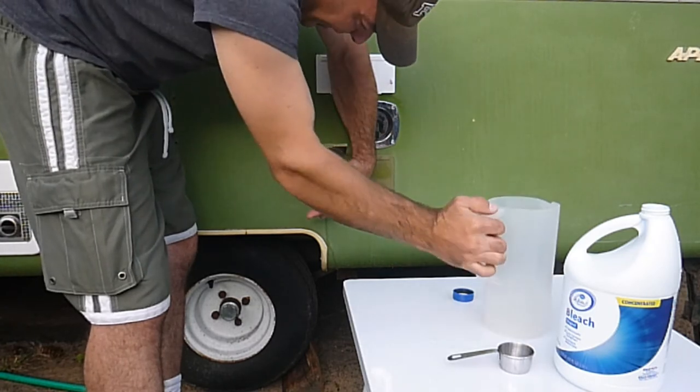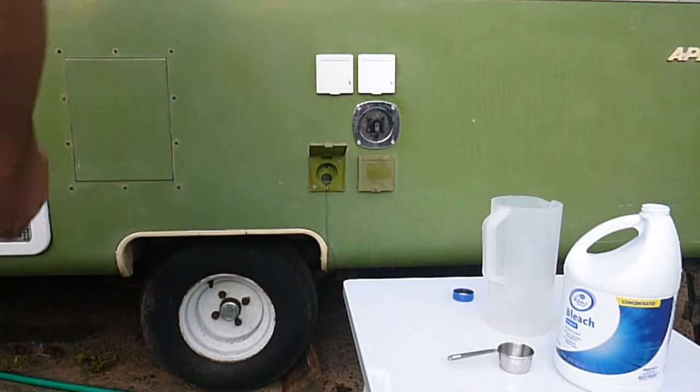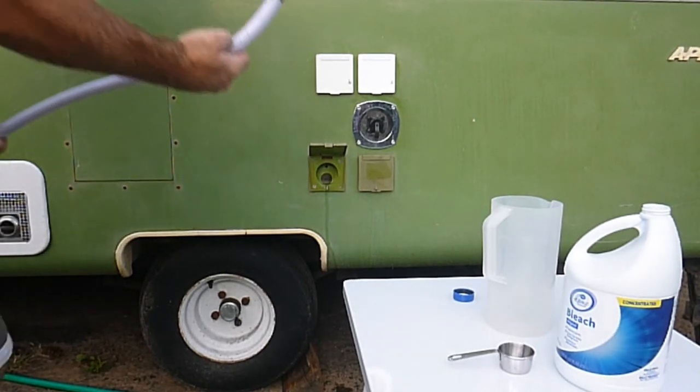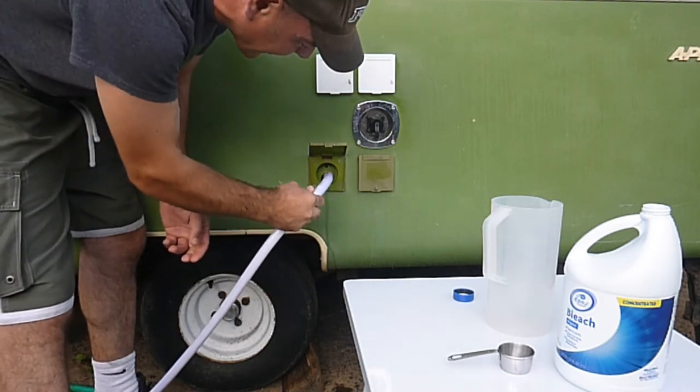We've got our bleach solution in there, and now we're going to use a potable water hose — this is just a standard RV hose, you can buy these at Walmart or Amazon anywhere. It's a potable water hose, and we're going to top off the tank.